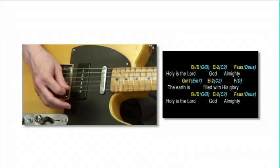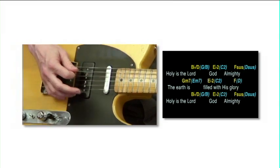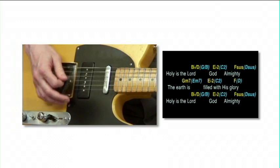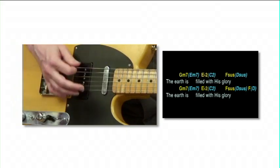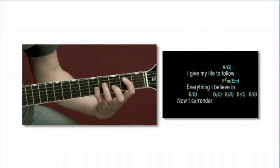Then build up your knowledge so you can apply it to real songs. We even give you backing tracks with on-screen chord charts for you to practice.